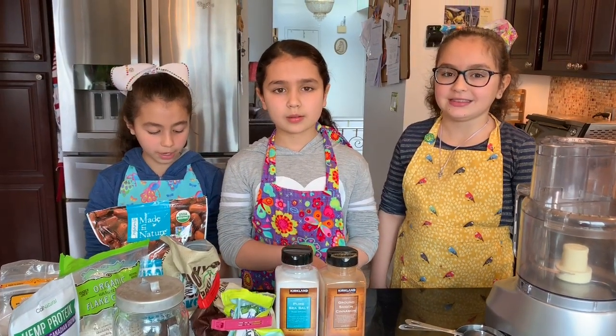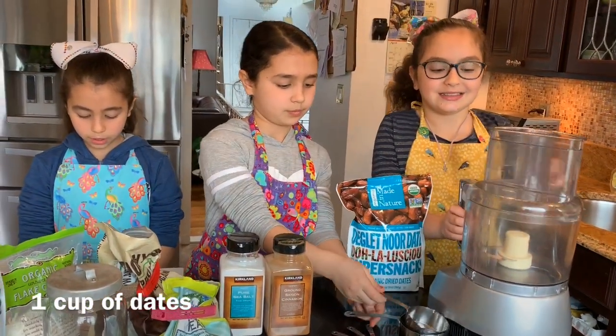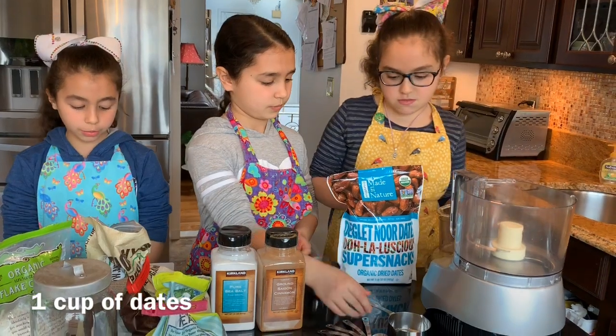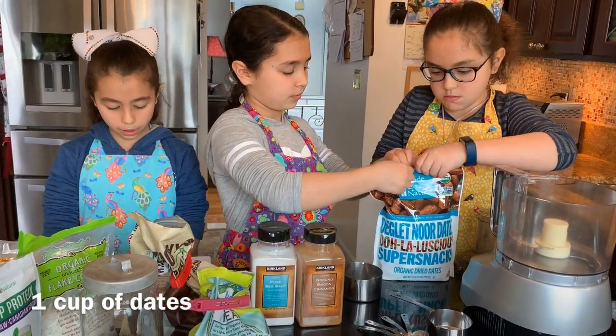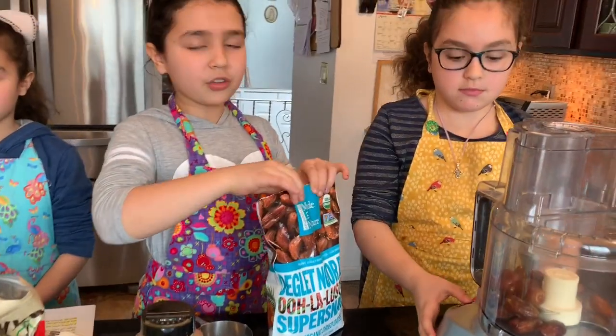Here is what we need. Any dried fruit — we are going to use dates today, but you can use dried apricots, figs, apples, mangoes, and whatever you have or like. Pulse it three times.